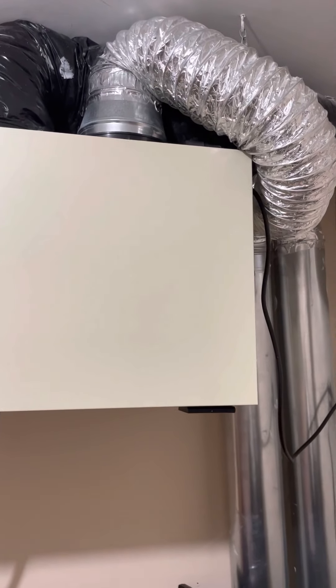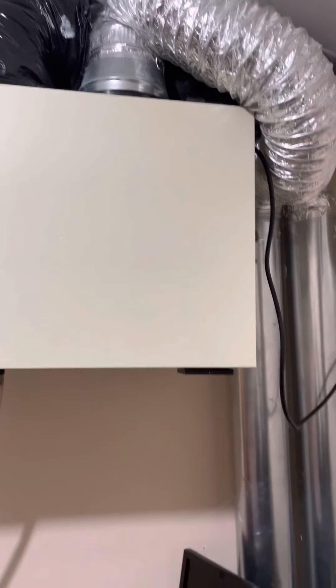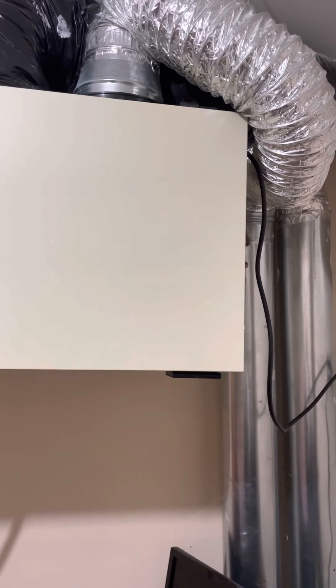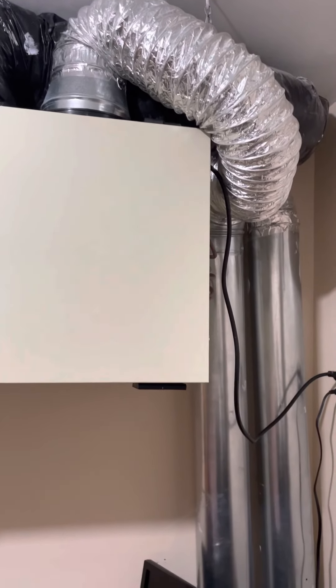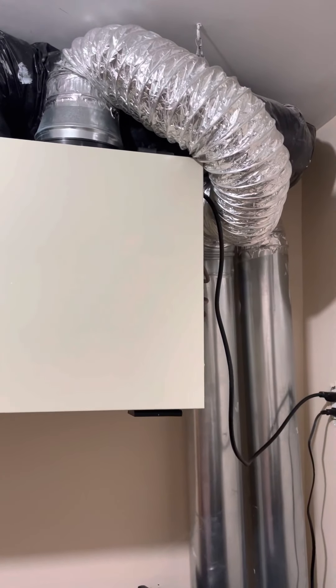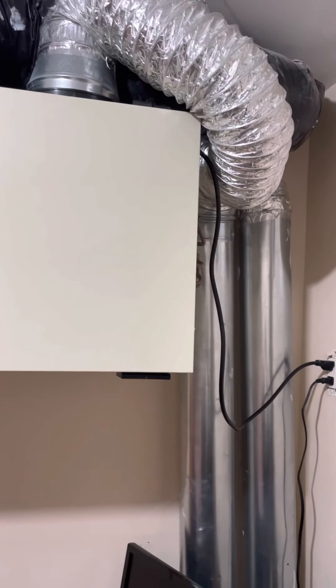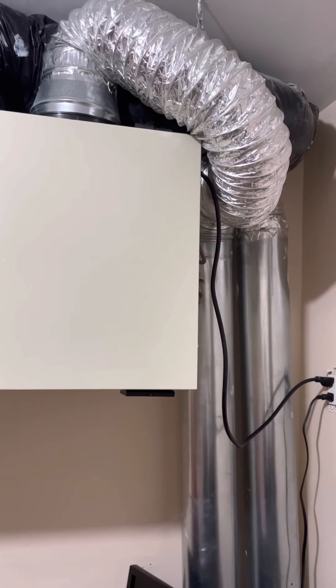Hi, this is Mr. Banz Group TV. Today we will talk about the fresh air inside your homes — how to change it, how to remove the moisture from your bathrooms and from your basement.